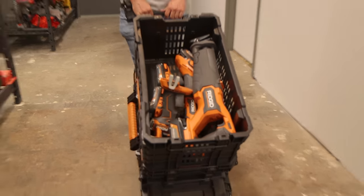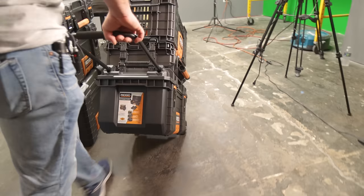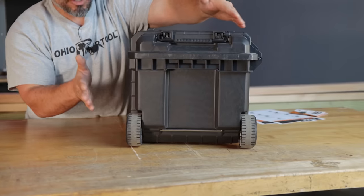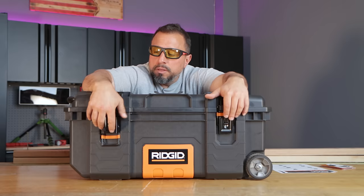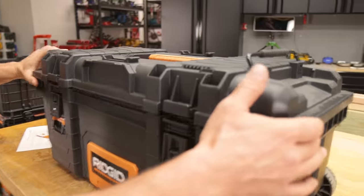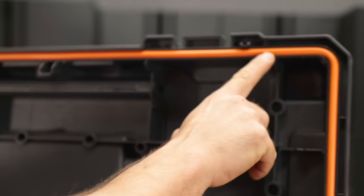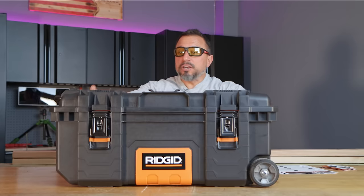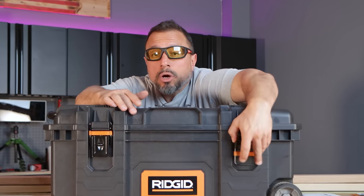Another standout feature of this box is that it's very narrow. The wheels are inboard — not outboard — of the box, so the footprint of the box is literally the footprint of the wheels. You don't have to worry about snagging those wheels on door jambs or door frames. This box is IP rated. To be honest, I don't know if it's IP54 or IP65 — I'd assume it's IP65. It keeps dust and water from infiltrating the box, and we're going to find out how well.